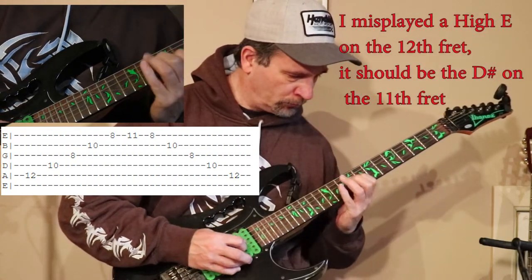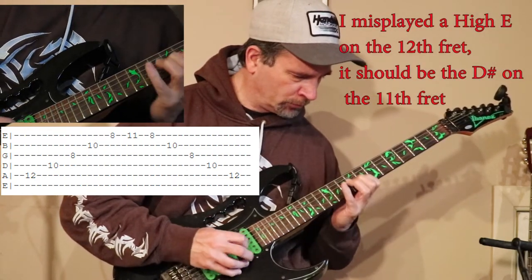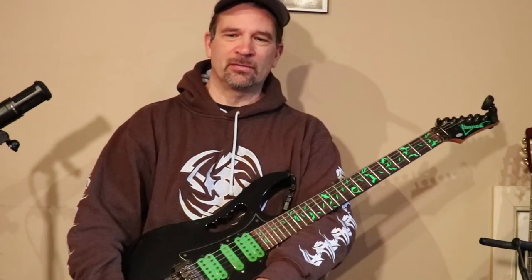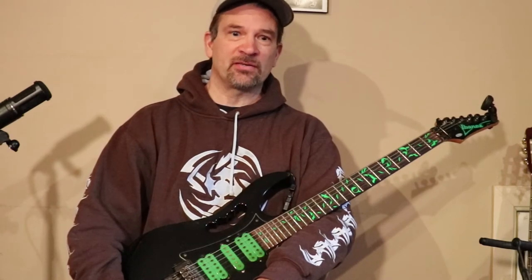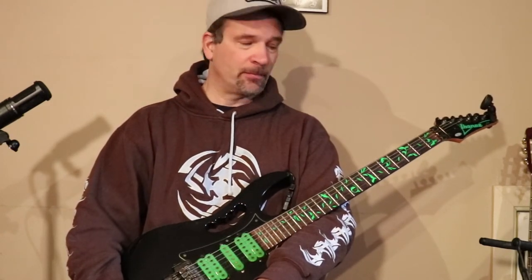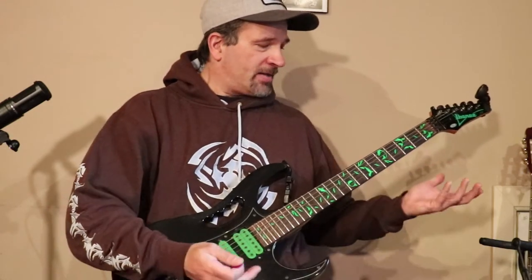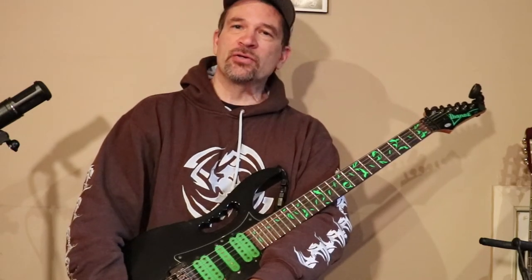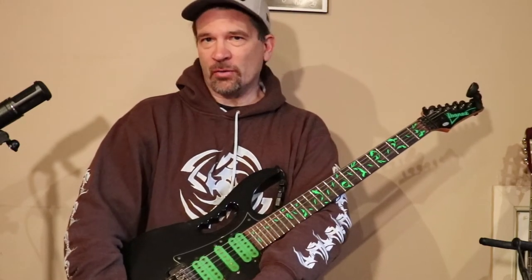This is what the diminished shape looks like. Not really widely played, at least not that pattern. I know Yngwie — you see him play all kinds of really cool diminished arpeggios and they just sound so much better. We're going to take a look at one of them a little bit later. Those are the three main arpeggio shapes you could use when soloing.